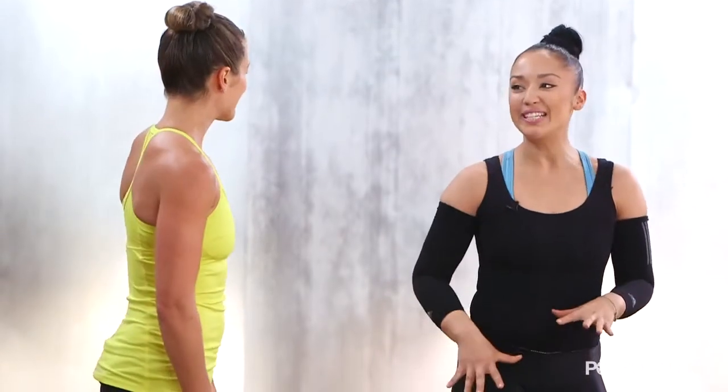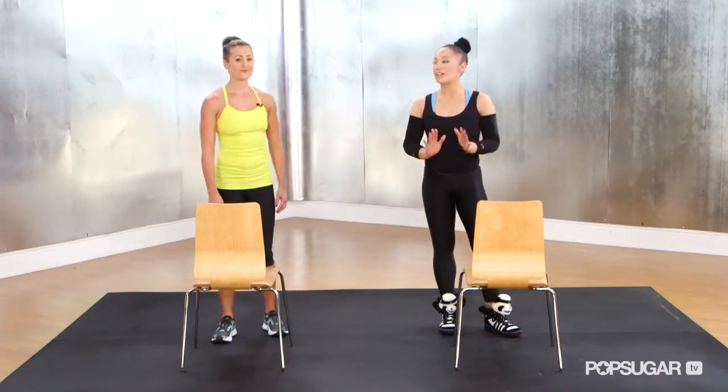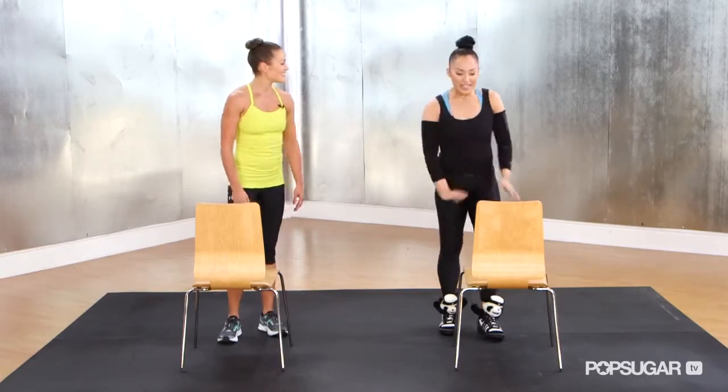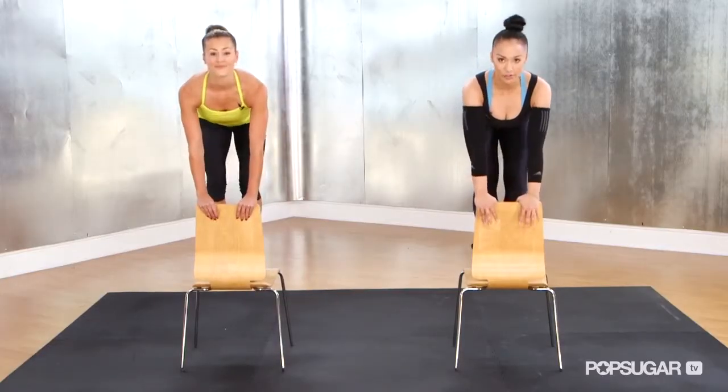The last move we're going to take you through is called step off kick side. We want to make sure first and foremost that the chair is on a non-slick surface — make sure it does not slide. So we're going to step up onto the chair, holding onto the back of the chair for support.